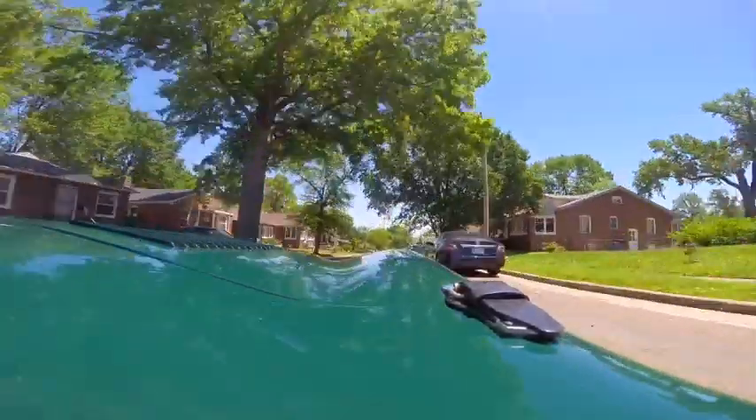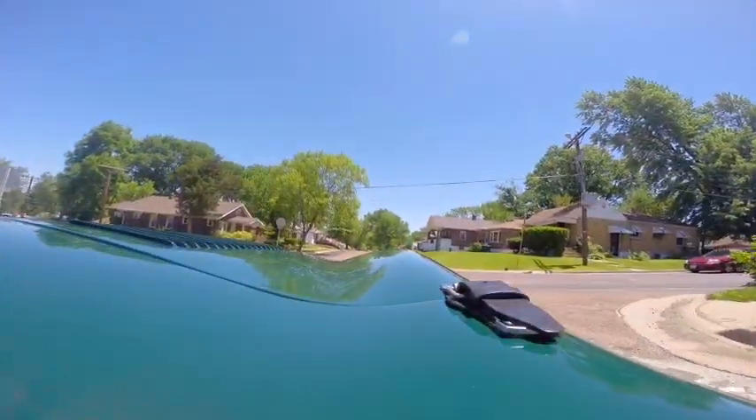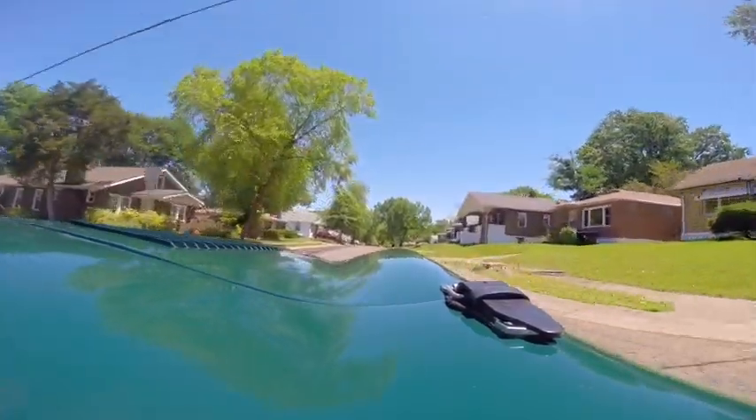This car still gets our attention when we just walk by it, so we can only imagine the audience it will get while out on the streets.